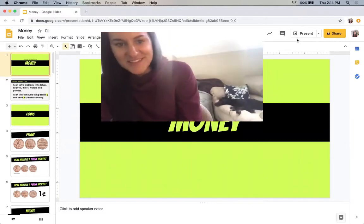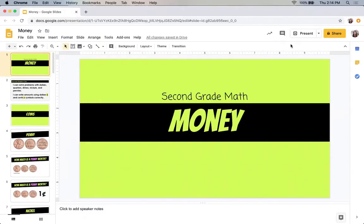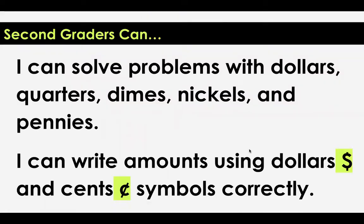Charlotte wants to say hi before we get started — she's taking a nap back there. Let's go ahead and jump in. So second grade math, we are going to be learning about money. At the end of this week I want you to be able to say: I can solve problems with dollars, quarters, dimes, nickels, and pennies. And I can write amounts using dollars and cents symbols correctly. We really need to make sure that we focus on writing the amounts correctly, otherwise we don't have accurate amounts of money, and that can be a problem as you get older.